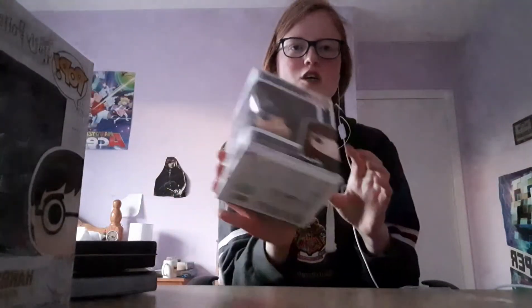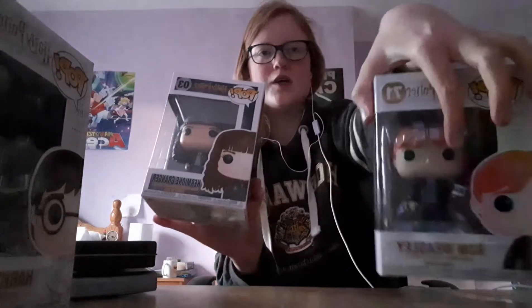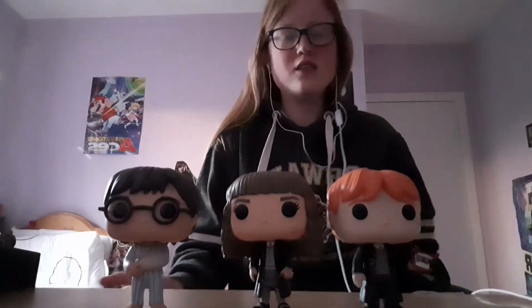Next thing I have are my Harry Potter Funko Pops. The first one I have is this Harry Potter one from the Chamber of Secrets. I also have this Hermione Granger and a Ron Weasley from the Chamber of Secrets as well. So these are all my Harry Potter Pops — there's the Ron one and the Harry one.